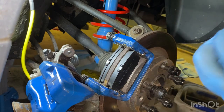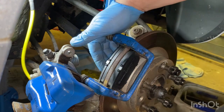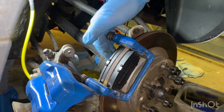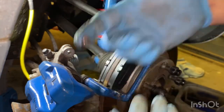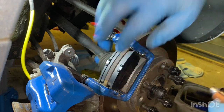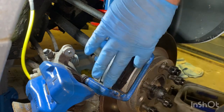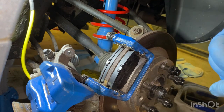Again this side - a bit of copper grease on the back of the pads. Just put a bit on there, put a bit on there. There you go, that's that done. Put your cap back on.